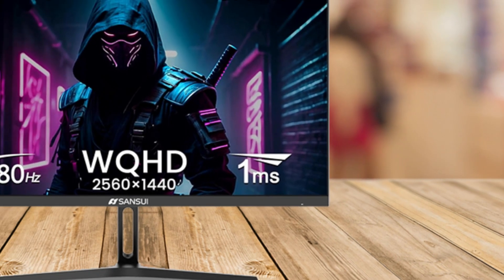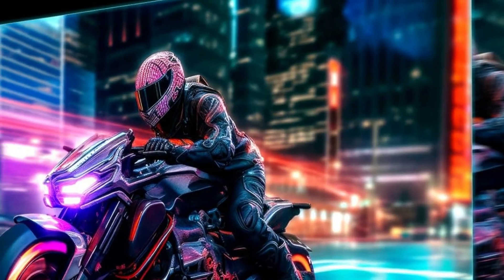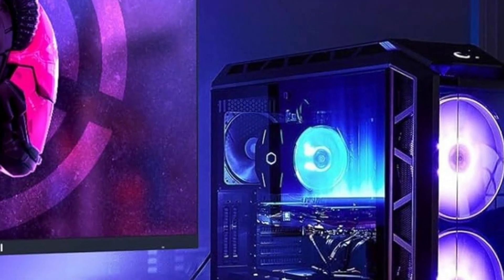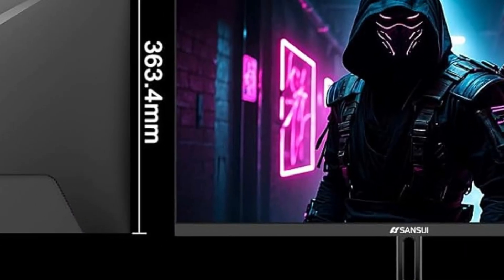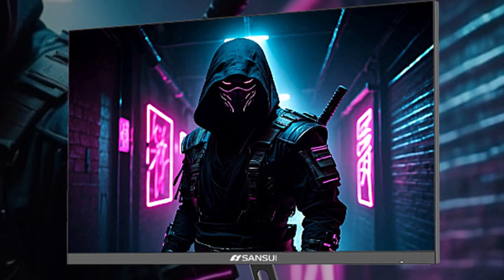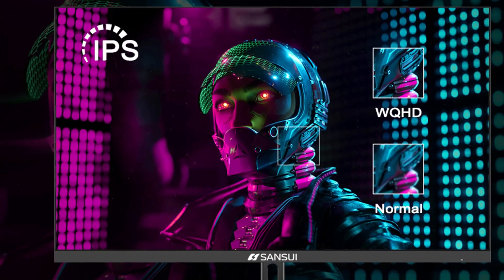First off, let's talk about the screen. The Sansui ESG27F2Q boasts a 27-inch WQHD display with a resolution of 2560 by 1440. This means you're getting a sharp, clear picture with more screen real estate than full HD monitors, making it perfect for gaming, working, or binge-watching your favorite shows. The monitor supports a fast 180Hz refresh rate and a 1ms response time, which is fantastic for smooth, fluid gameplay. If you're into fast-paced games like first-person shooters or racing games, the Adaptive Sync technology ensures that you'll experience minimal screen tearing and stuttering.